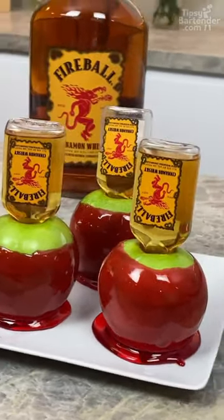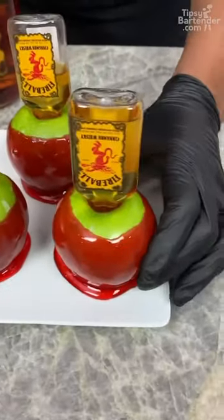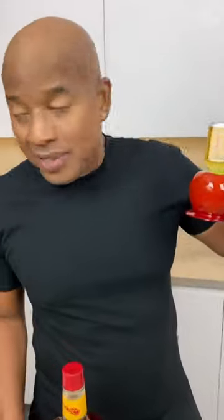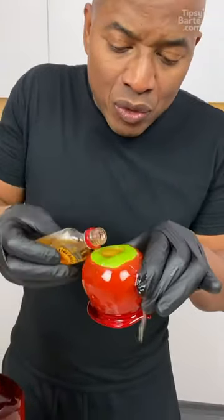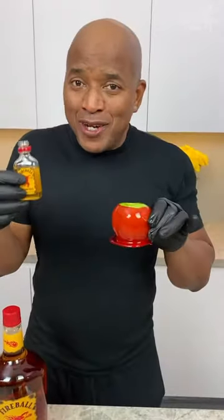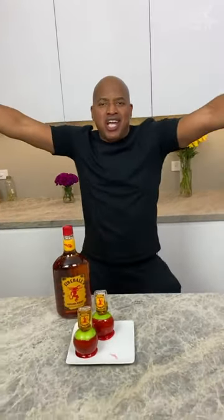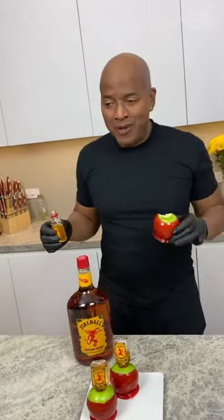And there you have it — red hot candy apples, homeboy! Ladies and gentlemen, look at the beauty, the design. This ain't like a Mercedes-Benz. Maybe they pull this out. Oh Lord, look at this goodness in there. I did not have the taste of raw fireball on my bingo card. This is good. Take a shot, take a bite — take a shot, take a bite. Eat responsibly. Don't drink and drive. Stay tipsy.